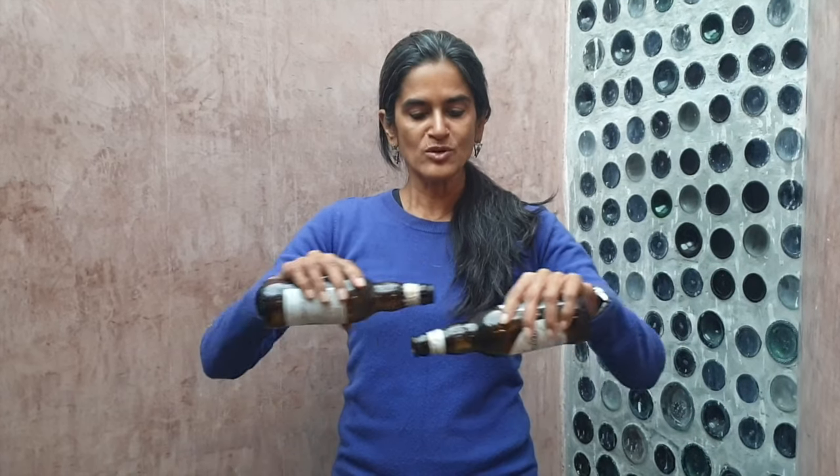The first thing is to take these bottles and cut them halfway through so that two of them can be stuck together to form one brick. Now there are two ways to do this.